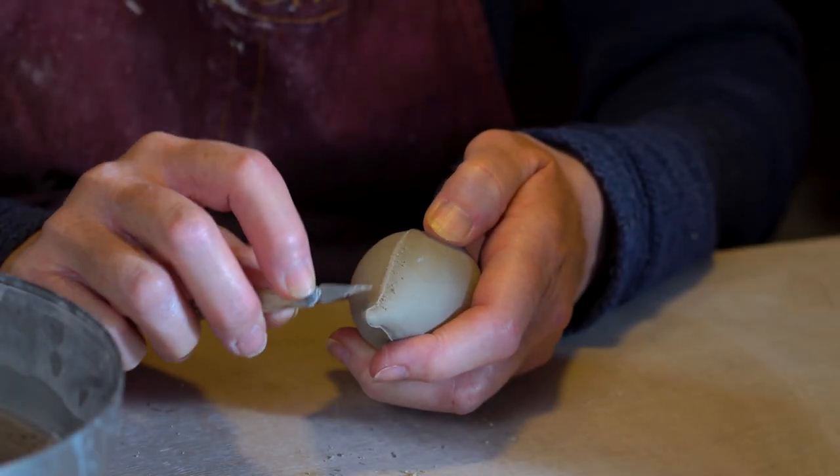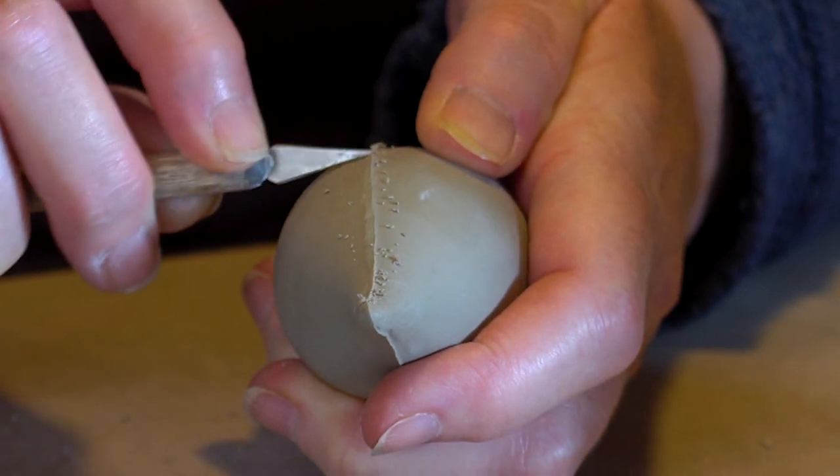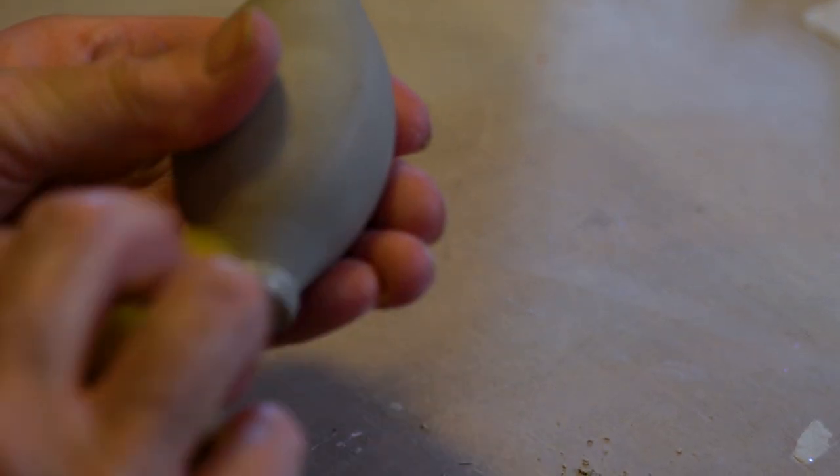Now they've had time to dry overnight, it's time to clean up the seams. I start off with a fettling knife to scrape off the high points of the seam, then finish the job with a sponge.